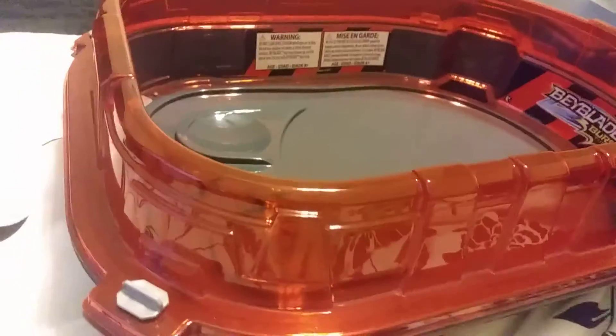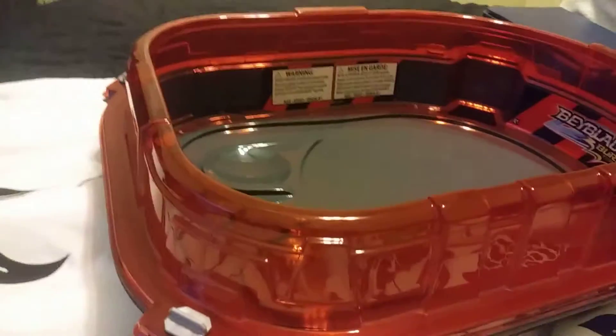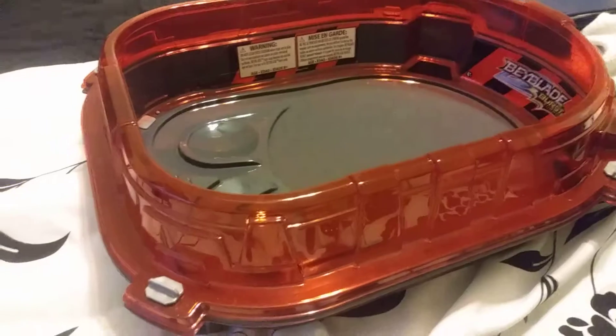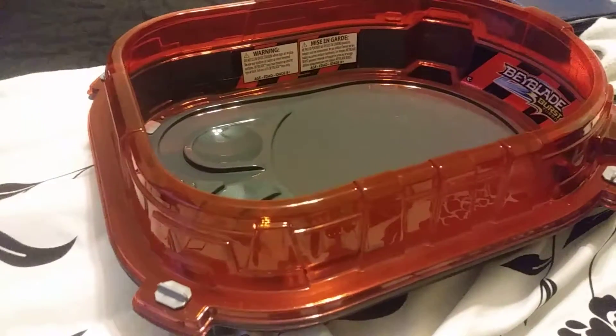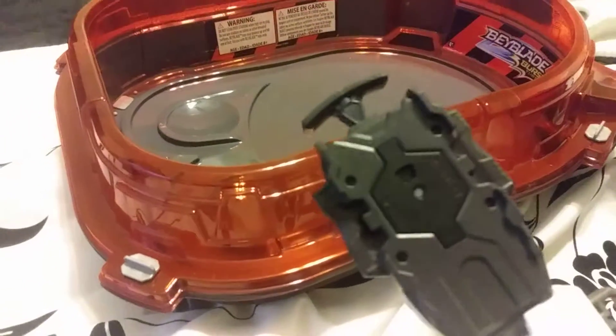Hello everyone, my name is TheLuggerKid2003 and today we are doing a double review. We're going to be taking a look at the brand new stadium for Beyblade Burst Turbo, the Rail Rush Battle Set, and also this black launcher.